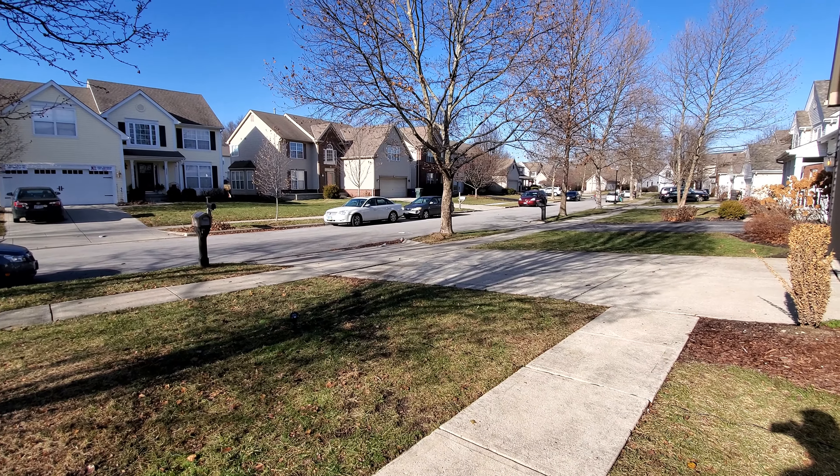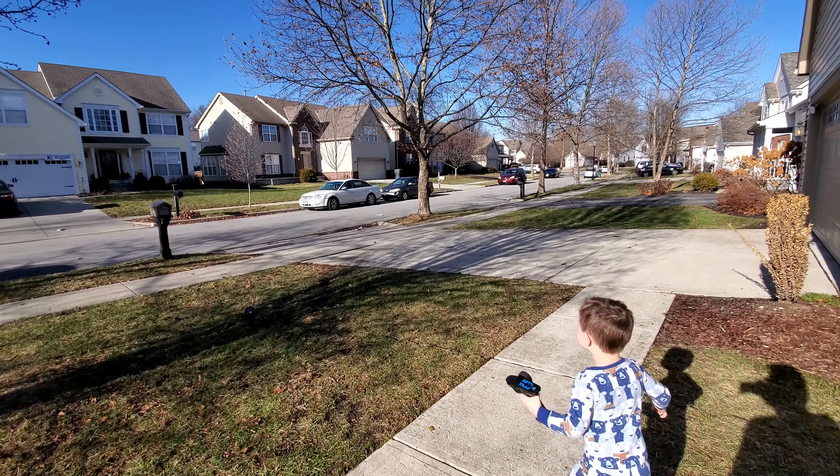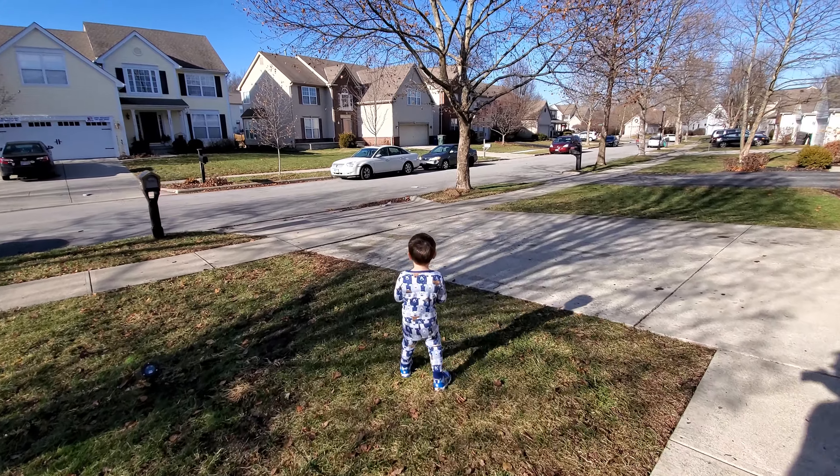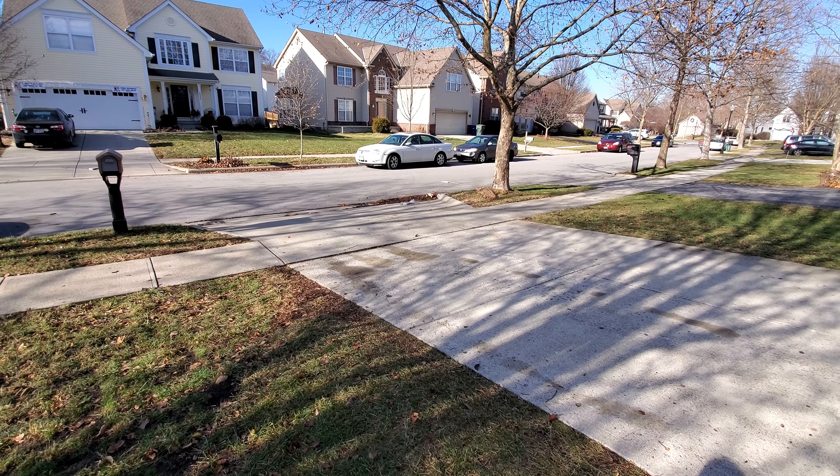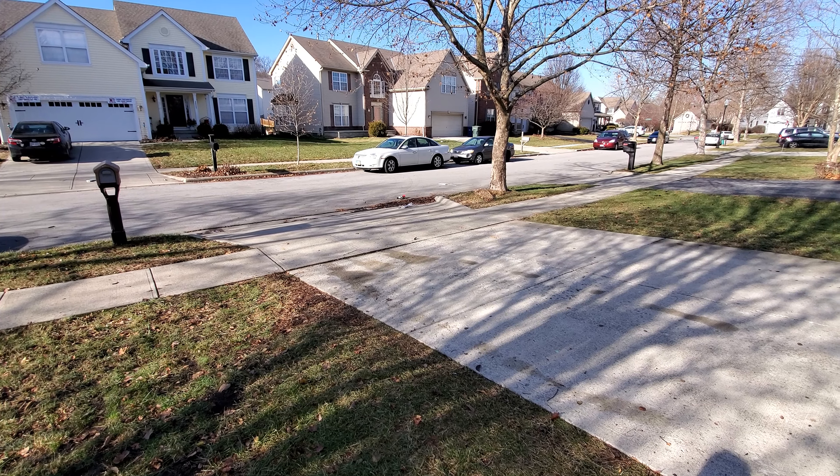Oops, stay out of the road. Stop, stop, stop. See if you can drive it back. Turn it around. I think you sure do donuts in the dirt.